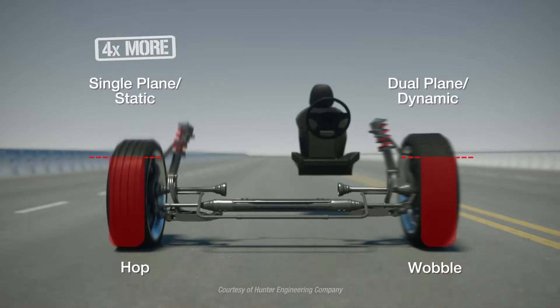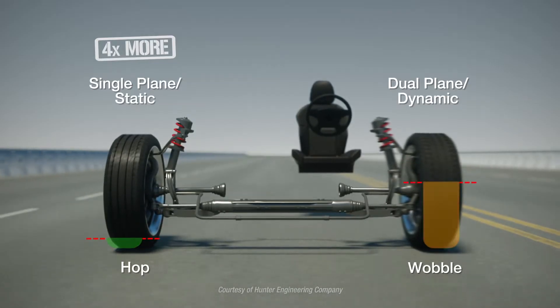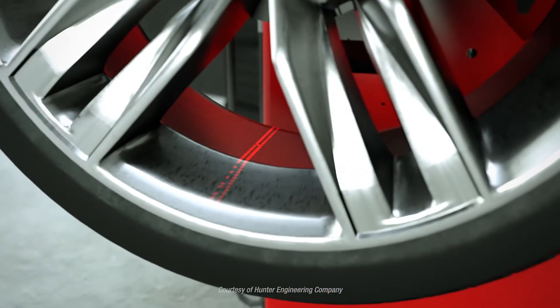Smartweight provides a better balance by focusing on the hop forces that are most likely to be felt by the driver, while always keeping the wobble forces in check. By addressing imbalance in this way, Smartweight also provides these additional benefits.